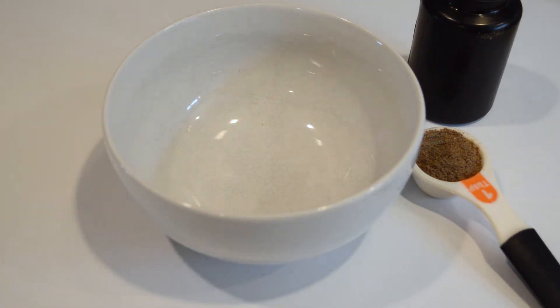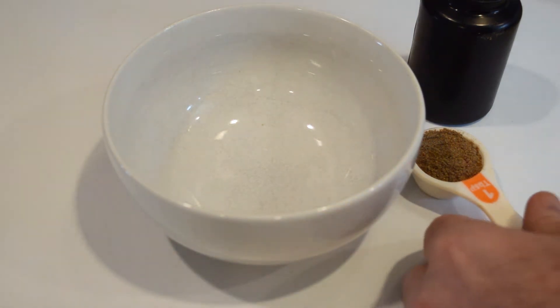Alright, so I'm going to demonstrate the preparation of Repashy's new Rainforest Forager gel mix.